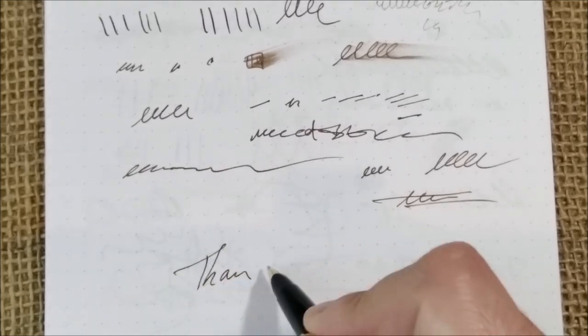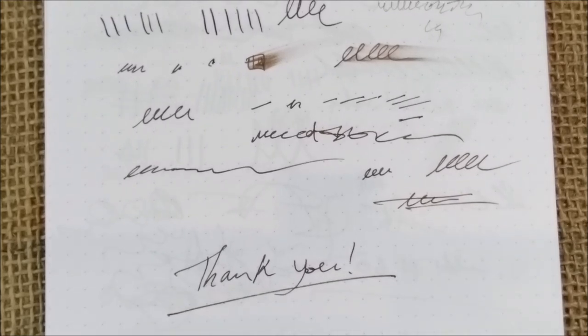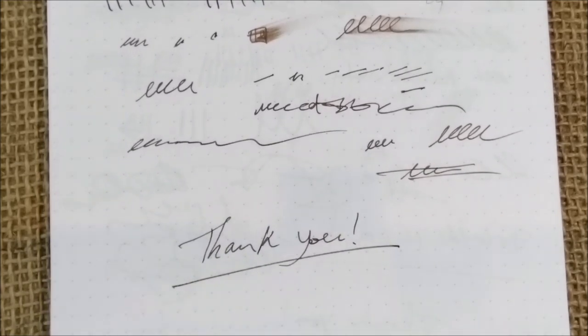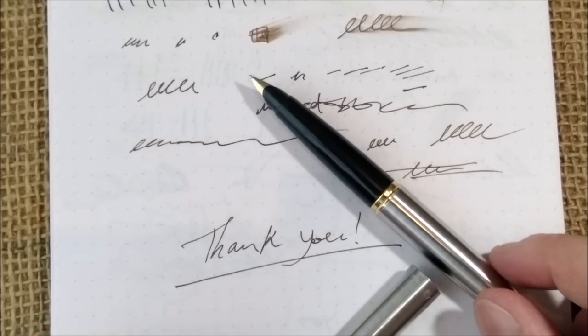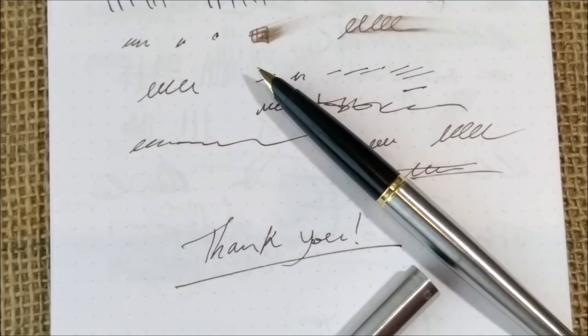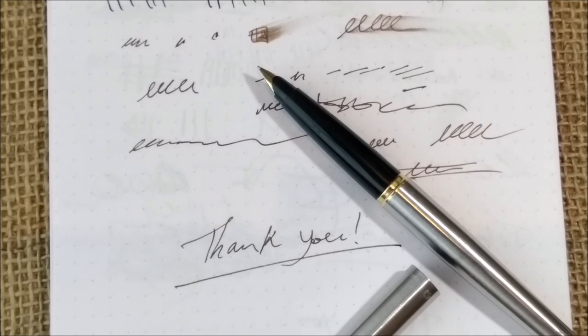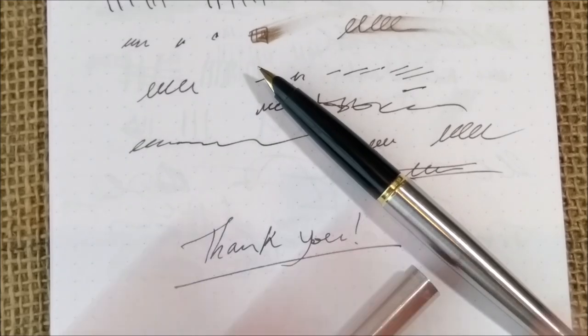I believe each pen has its own character — the pen needs to know me and I need to know the pen, and after that all is okay. That's all I have to show you about the pen. I'll soon make a video on why I think the Parker 51 is one of the best pen models ever made. Thank you all for watching — please don't forget to like and subscribe, and I'll see you in the next video. Bye!